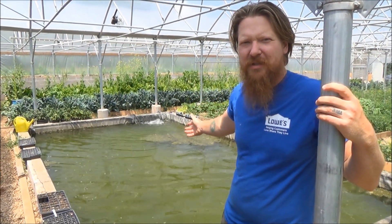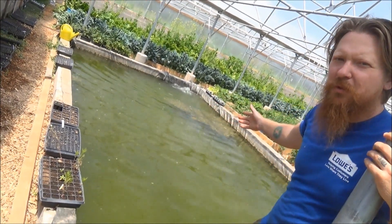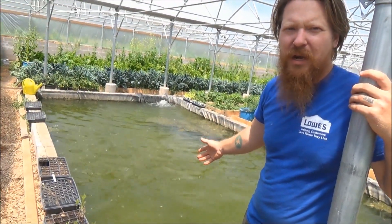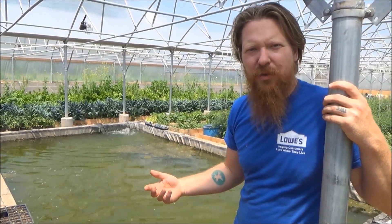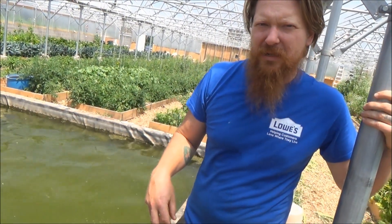Here you can see our 6,000-gallon pond inside the greenhouse — it serves multiple functions. Right now it's acting as a heat sink and an extra source of humidity. We have a very dry climate here, and we want more humidity for the plants to be healthy and grow well. The climate battery also works much better when there is humid air to help condense the heat into the ground.